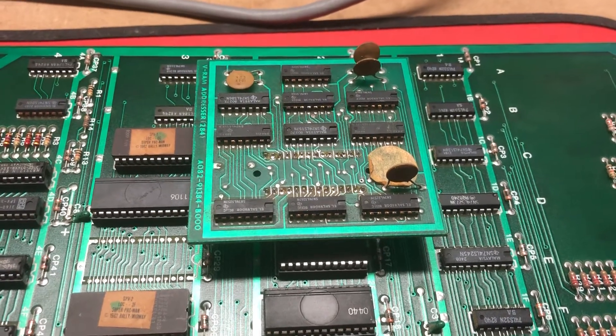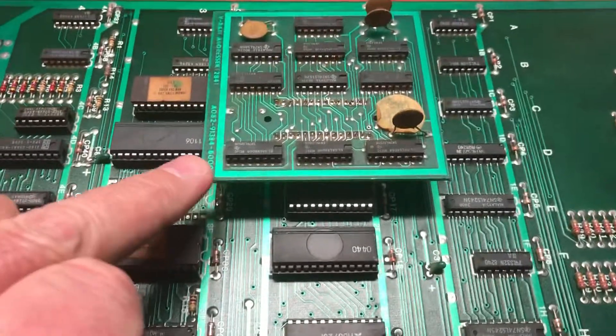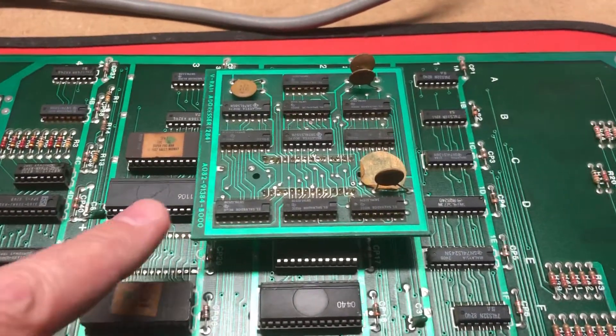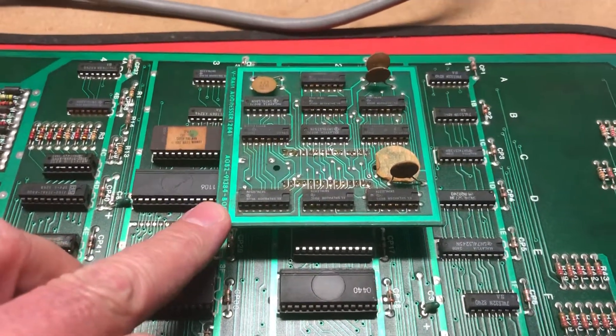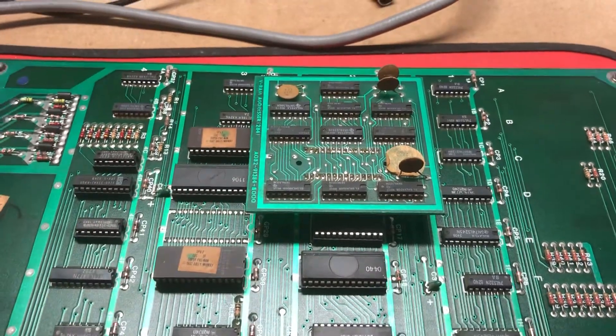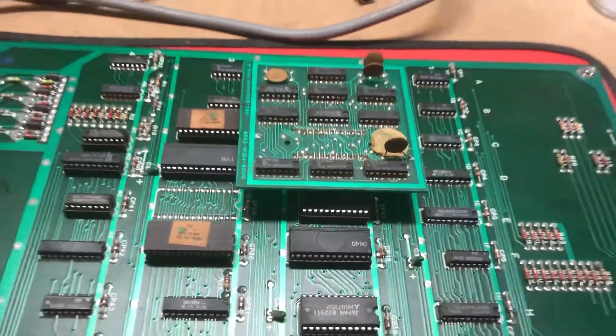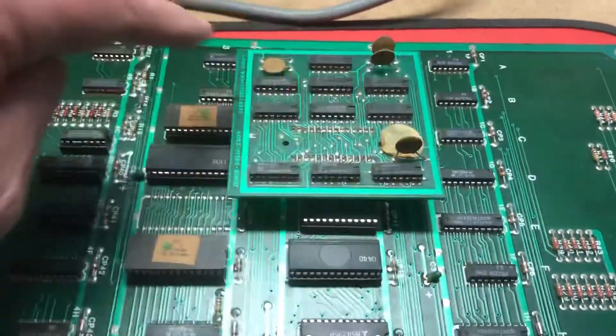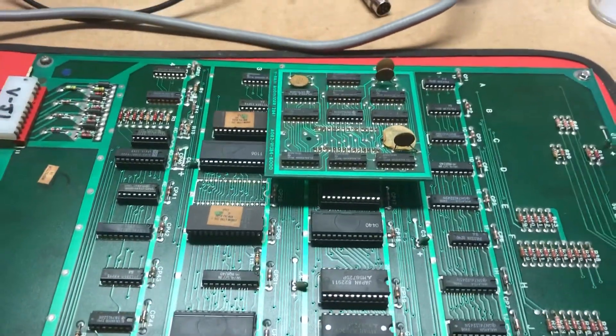So if you wanted to get this up and running, you can do what I've done, which is put a VRAM addresser — I had to borrow this off another Pac-Man board. You can effectively just put that board straight into where the 00 custom goes until you can get yourself another 00 custom. I intend to at some point make more of these boards up, but at the present time I don't have any.